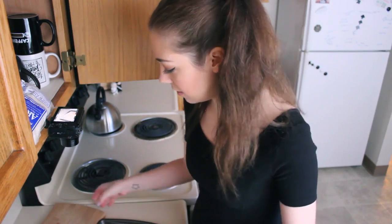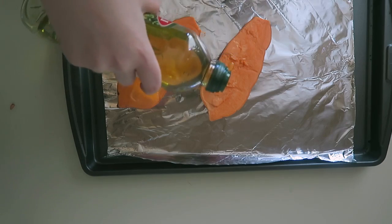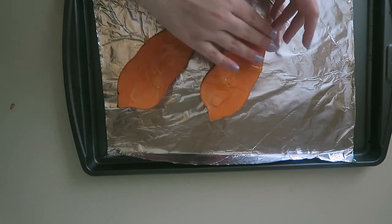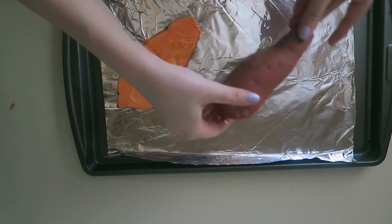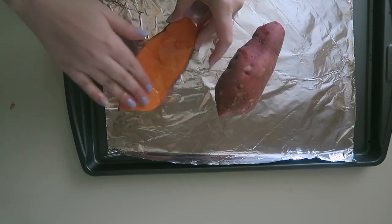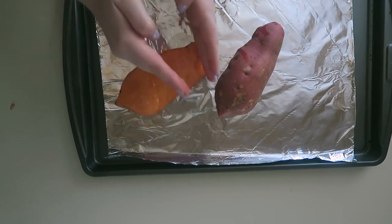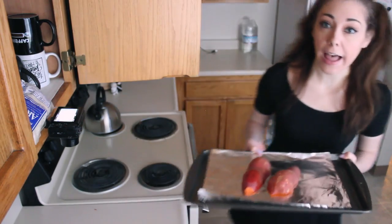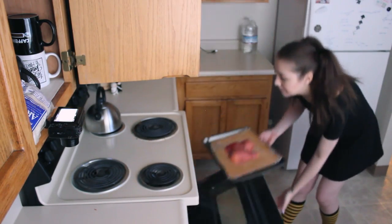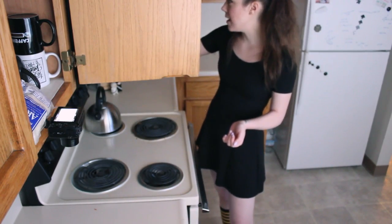I should have used a bigger cutting board and possibly a bigger knife, but it's fine. Let's put these on here because I don't want it on my cutting board. A little bit of olive oil and then we're gonna rub it and put it face down on the baking sheet — just give it a little massage. Potato in the oven for 30 minutes or so until it's soft. I'm gonna put 30 minutes on the clock.